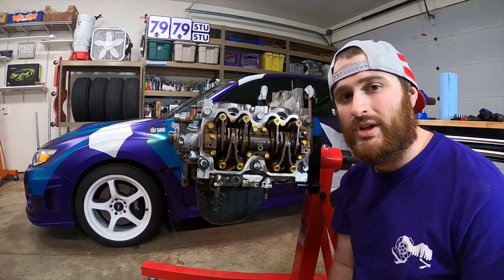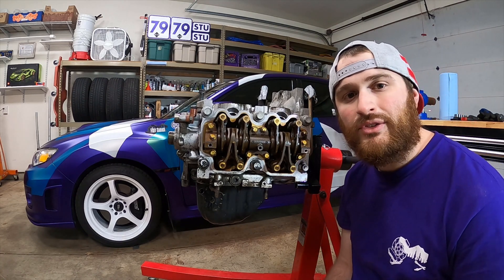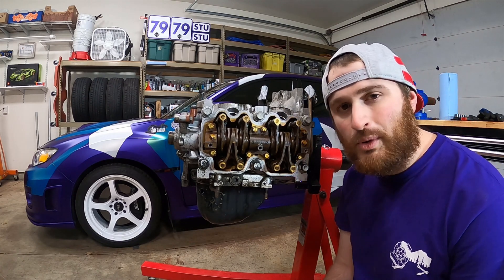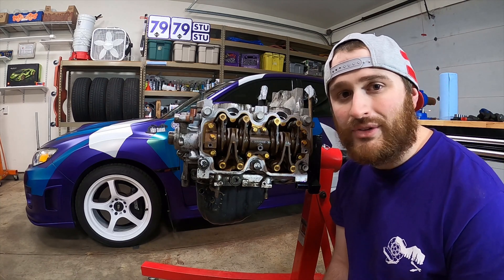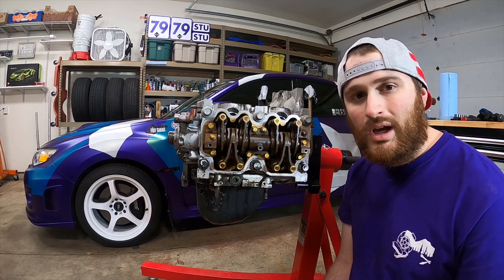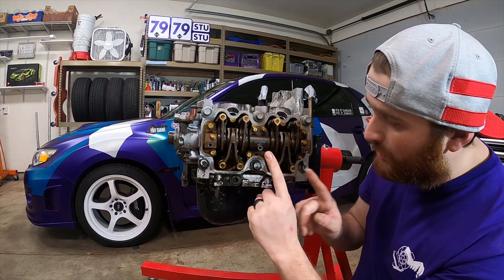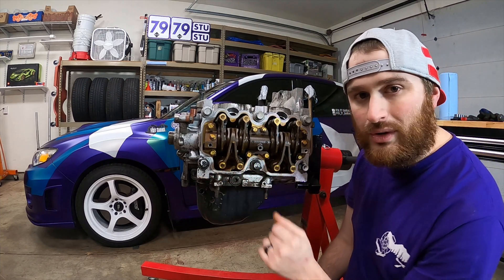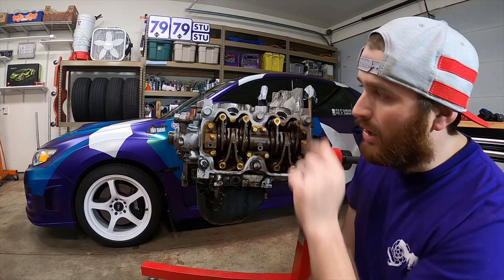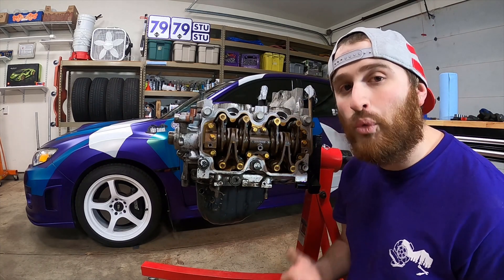Pulling the cylinder heads on these is actually pretty simple — it's six bolts. Six 14 millimeter 12-point bolts. As long as you have a 12-point socket that's 14 millimeters in size you can pull one of these heads. A big note when pulling a cylinder head is you always want to start with the outside bolts and work your way in, whereas when you're tightening you work from the inside out, and you still want to go in a cross pattern to evenly release the torque on the heads to prevent them from warping.